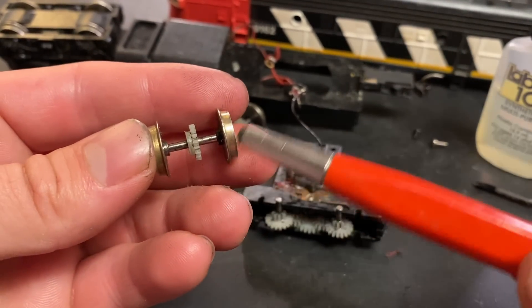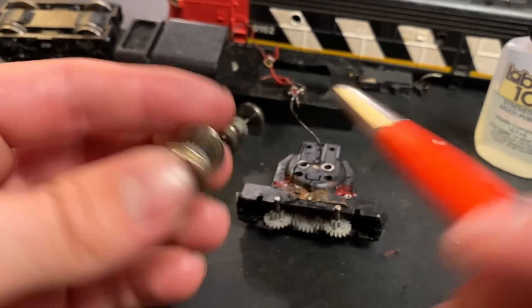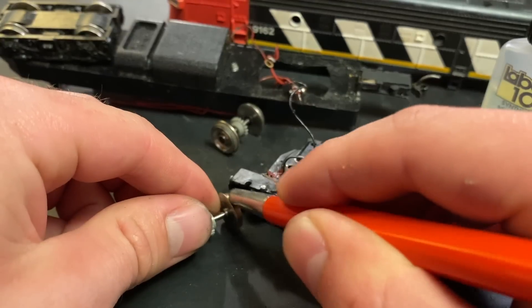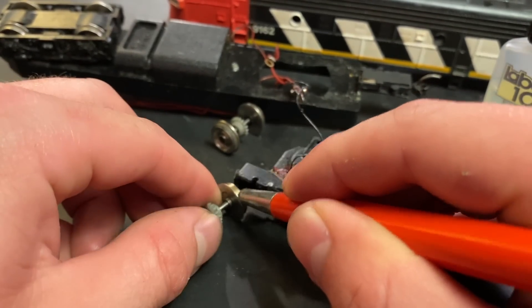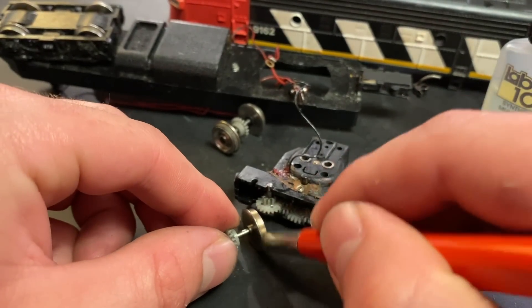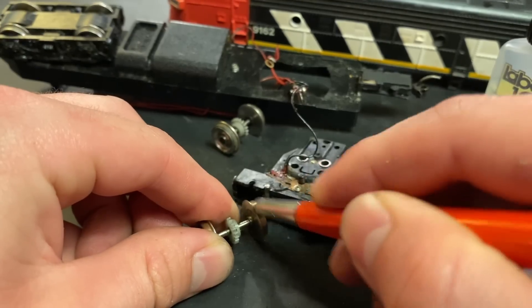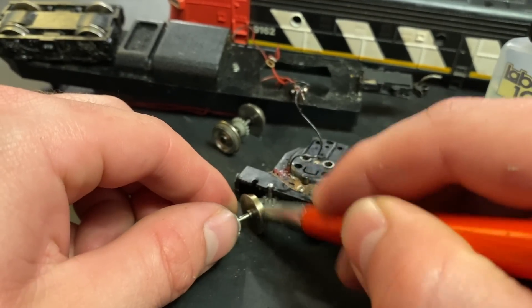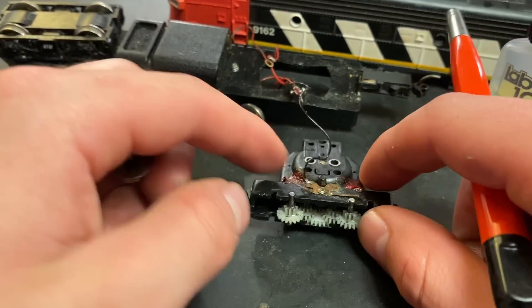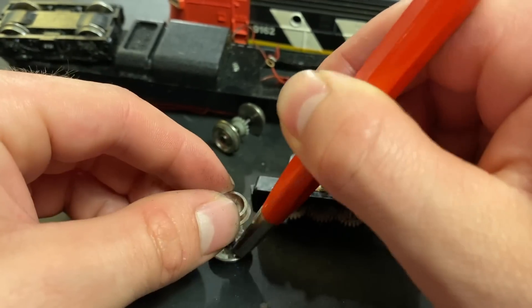Before we reinstall the wheels, I want to show you what you should do - just clean them up. It's way easier to clean them when they're outside of the locomotive. I'm using the fiberglass pencil again. A very high grit sandpaper will probably do a similar job, just as long as you scrape off the oxidization with something not too abrasive. The one thing I'd probably avoid is steel wool, since if it gets caught in the motor it can cause a lot of issues. Also make sure to clean the sides of the wheels on these Bachmann engines, since that's another contact surface.